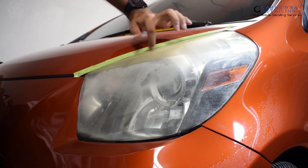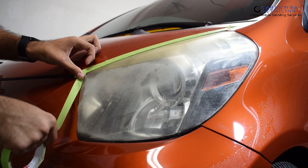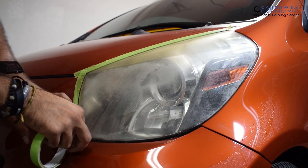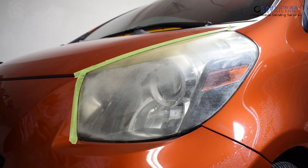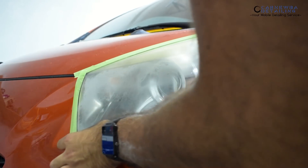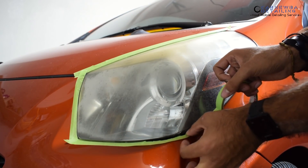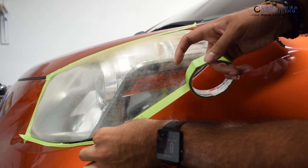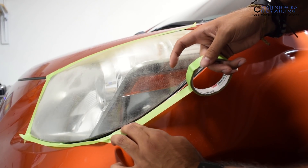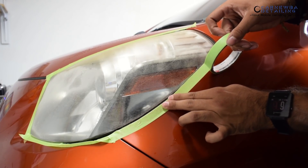After that, we're going to go ahead and tape up the surrounding areas of the headlights. On this vehicle specifically, there are no plastic trim pieces we have to worry about, but we do have to worry about the paint itself. I don't care how good you are at wet sanding, dry sanding, or polishing — do use tape when you have the chance. In this scenario, I'm using 3M's automotive green tape. I'll leave a link in the description below. It's a bit pricey, comes in at around $6 a roll, but it's very flexible and very durable, especially when you're wet sanding in areas such as this.